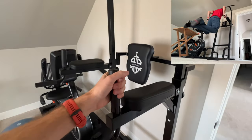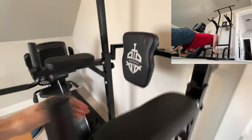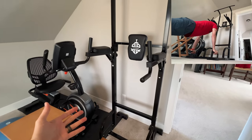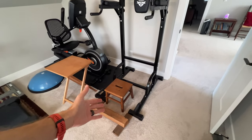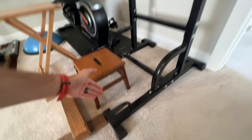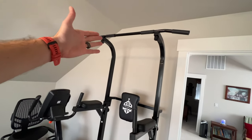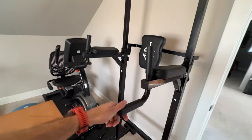This Roman chair is incredibly versatile. You would probably be using this for a lot of ab type workouts, or also upper body for pull-ups. As you can see, it's very stable. You can do push-ups, pull-ups, chin-ups, ab crunches, leg lifts — all sorts of fantastic things.